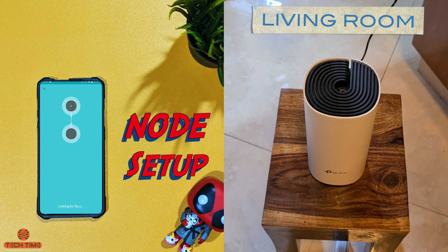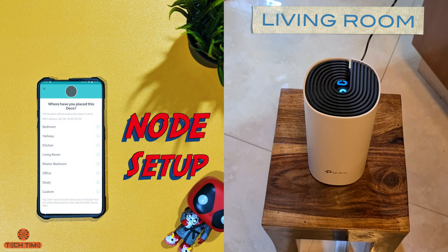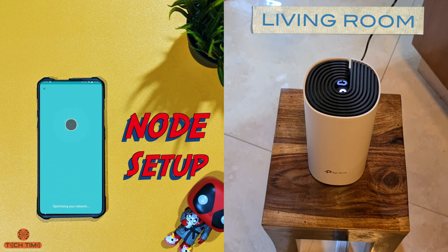The whole process of setting up the hub takes only about 4 to 5 minutes. I bought the three-pack but have only set up two units as I don't find the need for a third. The app has already found the second unit and asks where you want to place it — I'll select living room. It will then optimize the network and you're good to go.